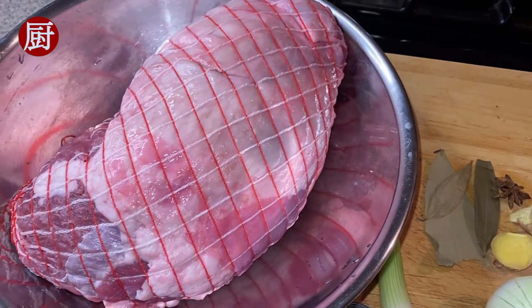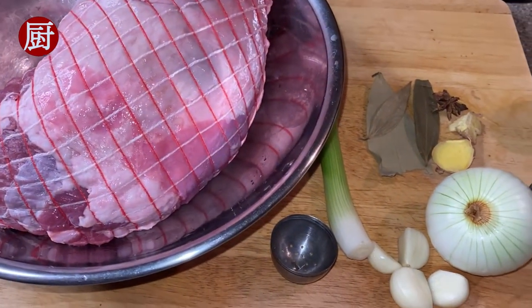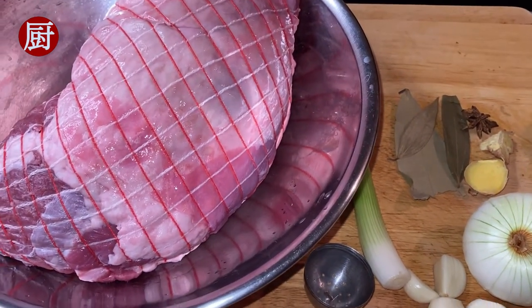For the ingredients we need one boneless leg of lamb, scallion, ginger, star anise, dried bay leaves, onion, cloves, Sichuan pepper, and garlic.